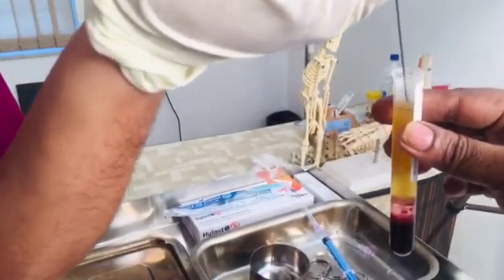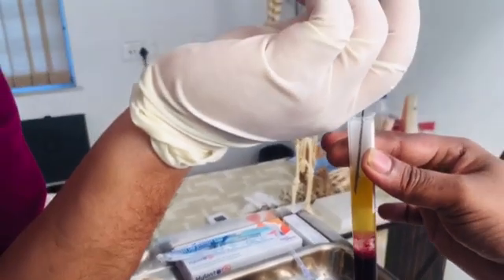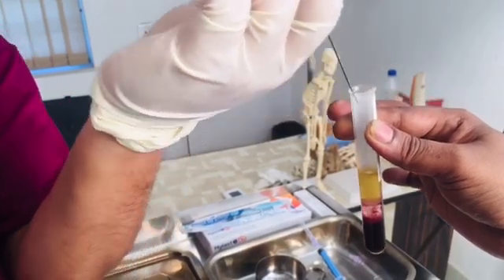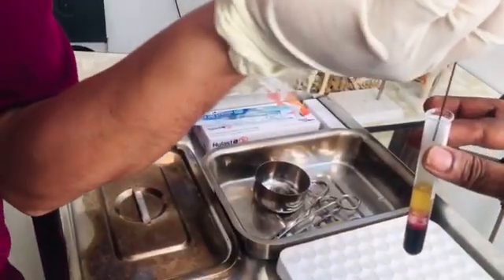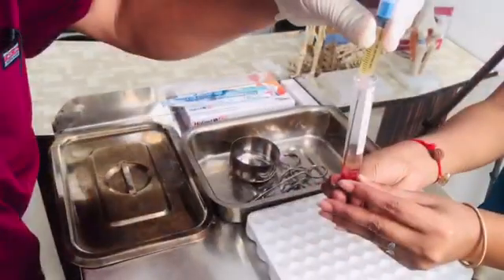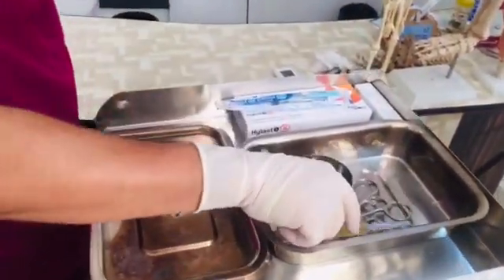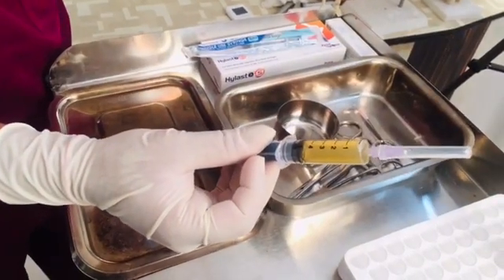Now we are taking out the platelet-poor plasma which is on the upper portion — the upper 3 to 4 ml. This is the platelet-poor plasma. With another syringe, we will extract the PRP. So in this syringe we have the platelet-rich plasma, and here we have the PPP, which is the platelet-poor plasma.